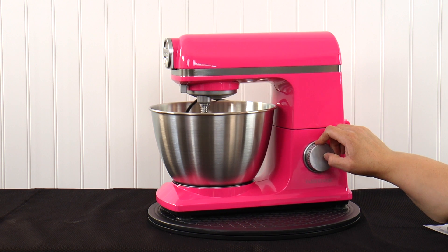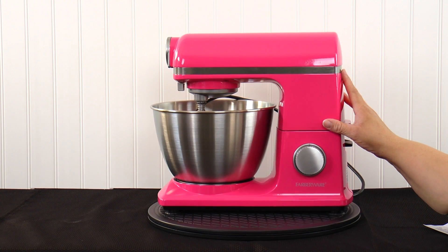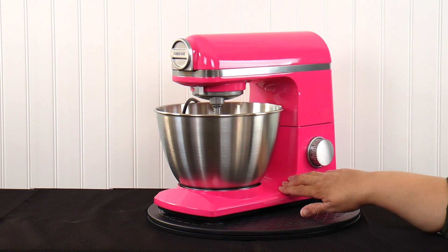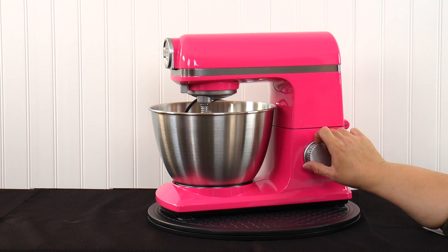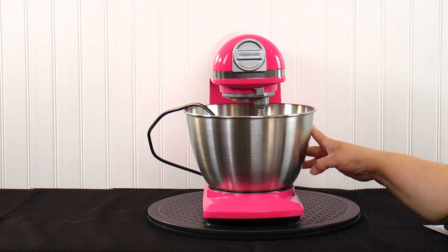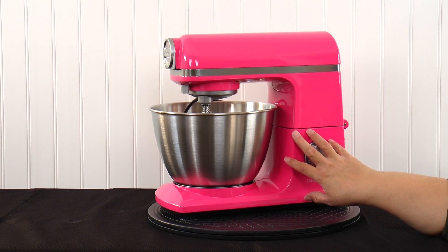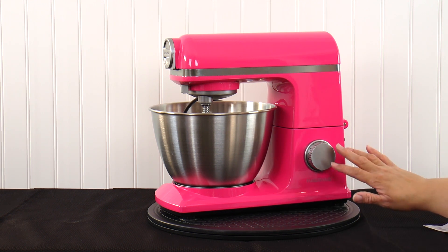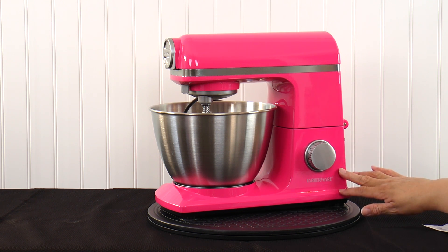For me personally, it's not a super attractive mixer because this flatness is really weird looking on it, but it does the job. It will get the job done on a single batch. This is the Farberware stand mixer — 4.7 quarts and 600 watts. This mixer comes in this pink, and I've seen it in red, blue, and silver.